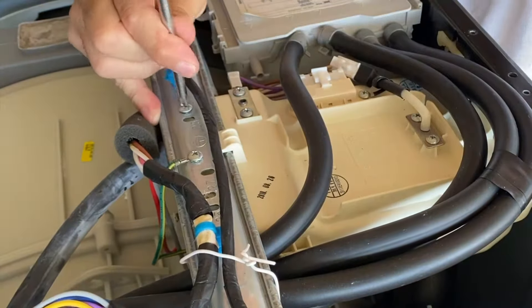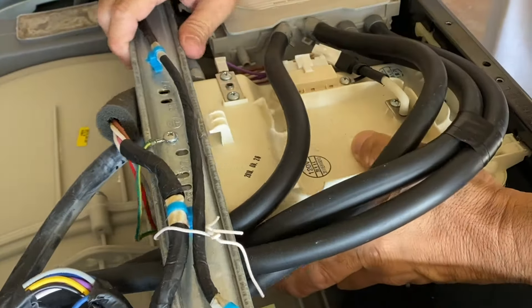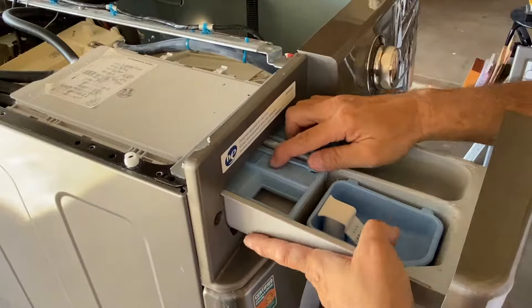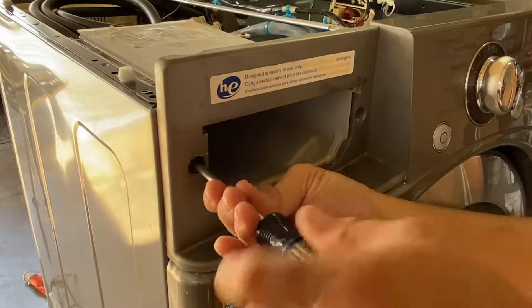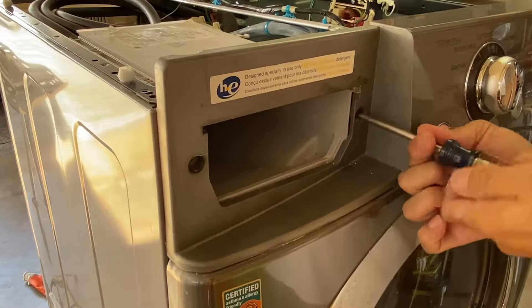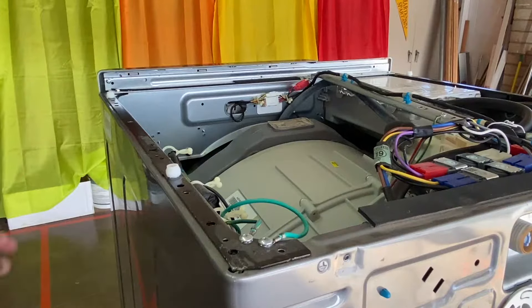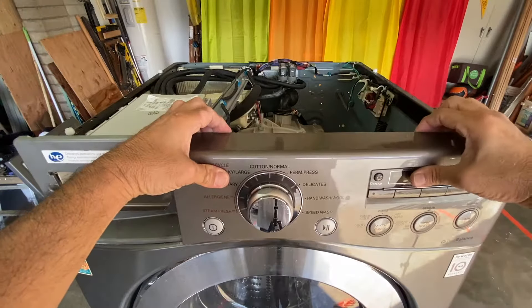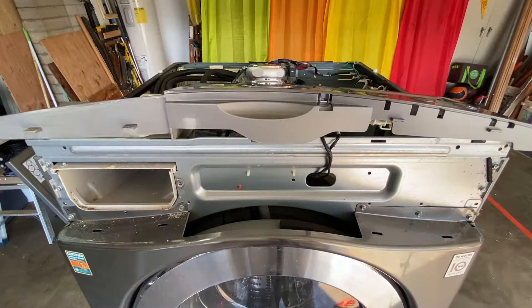Dismount the steam generator by removing the two screws from the mounting bar. Remove the detergent dispenser drawer and the two screws on each side of the detergent dispenser drawer opening. Remove the screw behind the right side of the control panel. Disengage the tabs at the top of the control panel and lift the control panel out of the way.